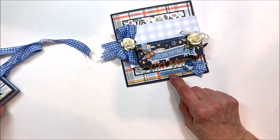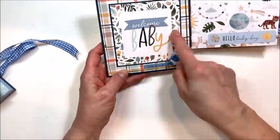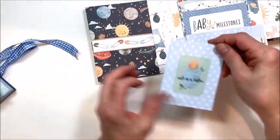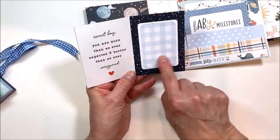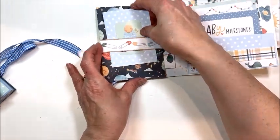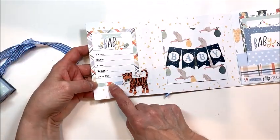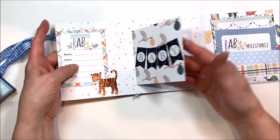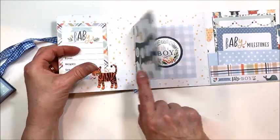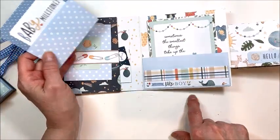Then we have a magnetic flap which opens like this. Here's the inside cover and we open out, and we've got another magnetic flap, a little tuck spot with a mini folio, room for an itty-bitty baby picture, and a sweet little sentiment. You could put another picture on the back. This page flips out — you've got room for baby's vital statistics here. Then this little folio flips out, and there's room for a nice-sized photo and journaling. This page is actually a double pocket.